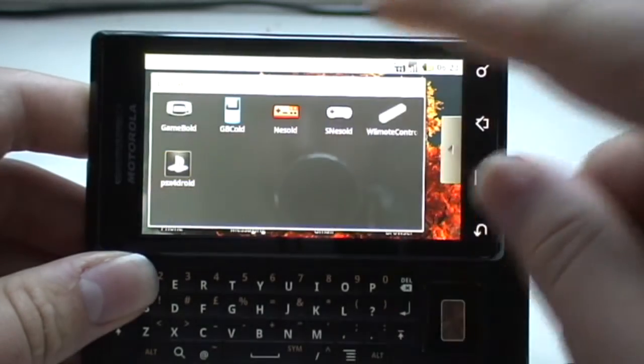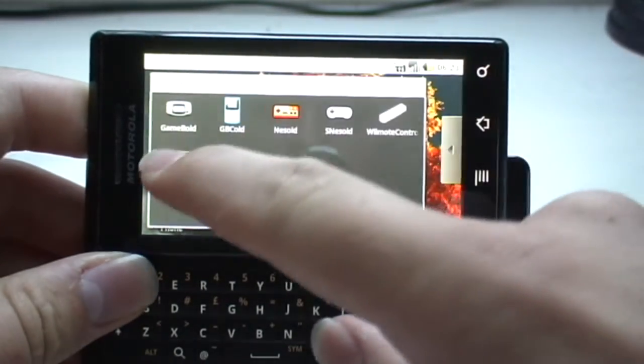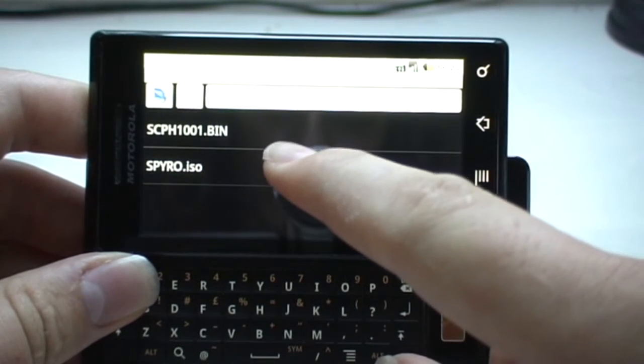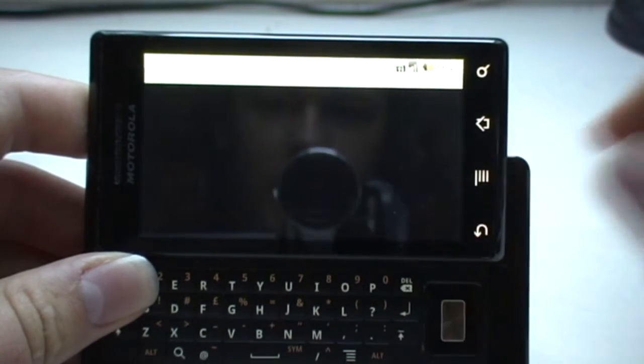Anyway, let's load up the emulator. It's called PSX for Droid, and I have here a CD image of Spyro the Dragon.